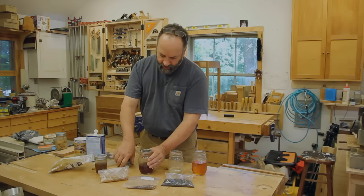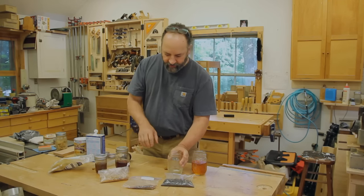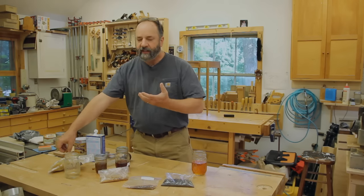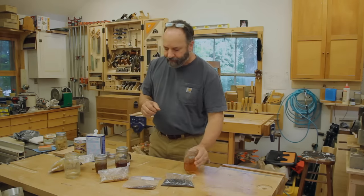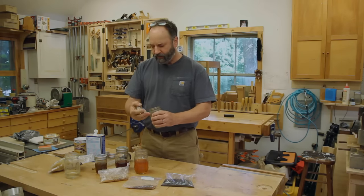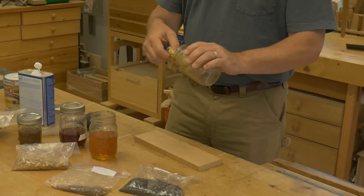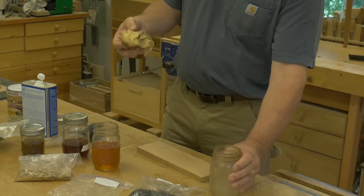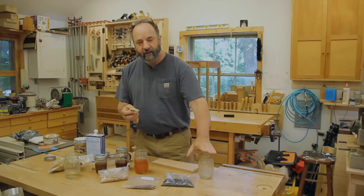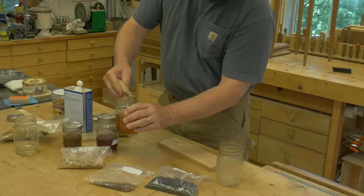I'm not really too concerned about the exact cut — I'm going to test it out by applying it to the wood itself. If it flashes off too quickly and I don't feel like I'm getting a build, I'll add more shellac. If it goes on kind of streaky and sticky, I'll just add a little more alcohol. I keep a rag in a jar — because shellac is a solvent-based finish, as long as you keep the rag in an airtight container so the alcohol doesn't evaporate, it'll stay usable for a long time.